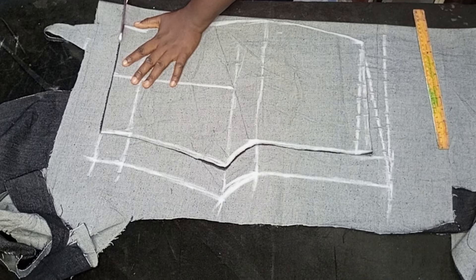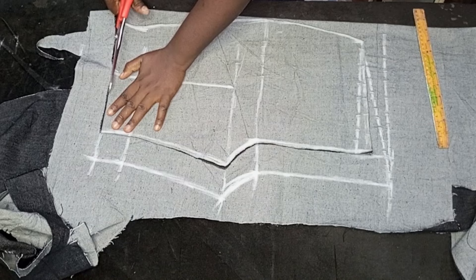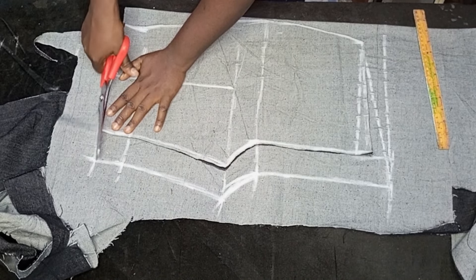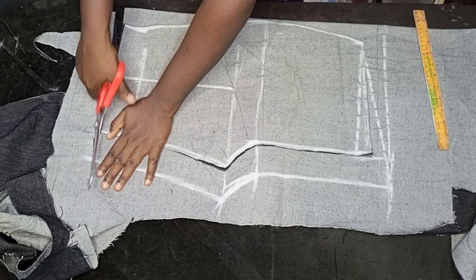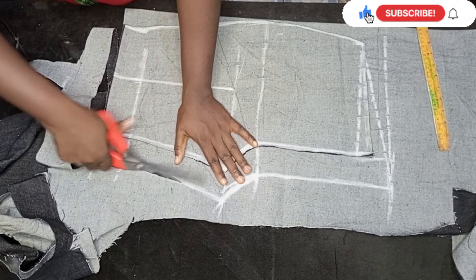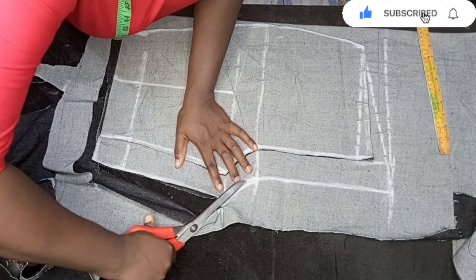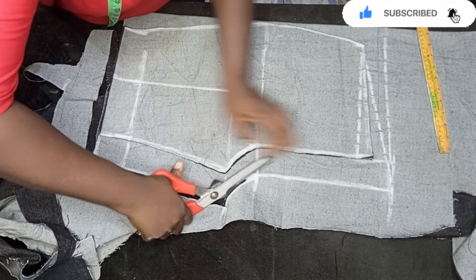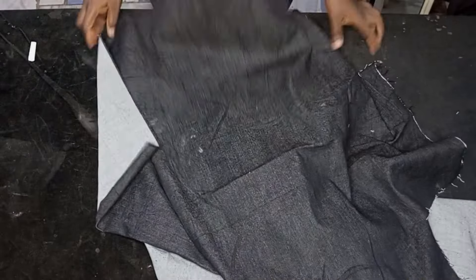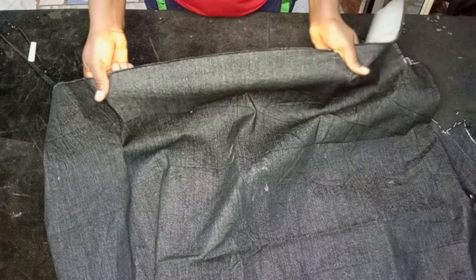Hello guys, welcome and welcome back again to my YouTube channel. In today's class we'll be learning how to draft and cut a basic short necker with jean material. So if this is what you're interested in learning, let's dive into the video without wasting much of your time.